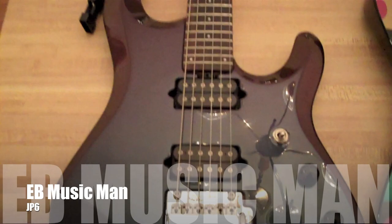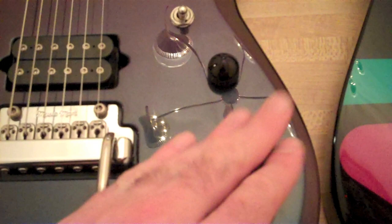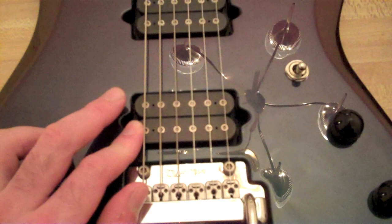This looks radically different, and that's mostly just the body style, but we have a lot of similarities. We have the volume and tone in essentially the same place. We have pickups that were based off of the DiMarzio's — based off of the Steve Special and Air Norton.